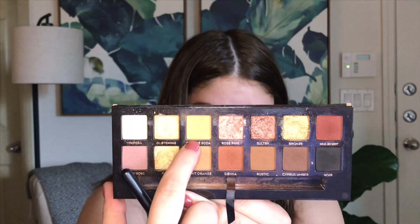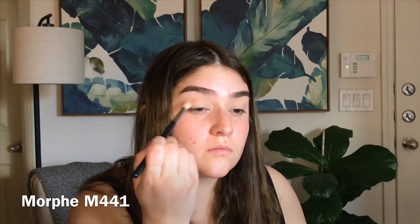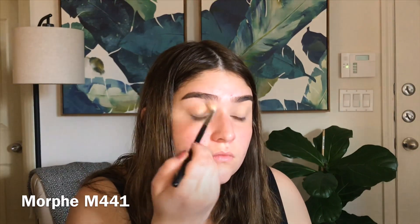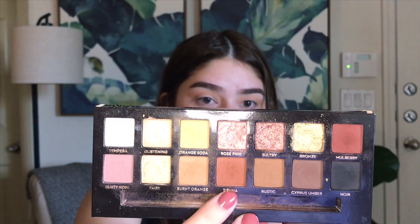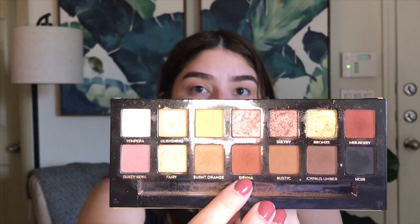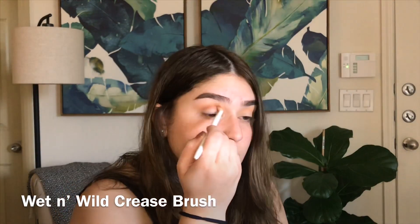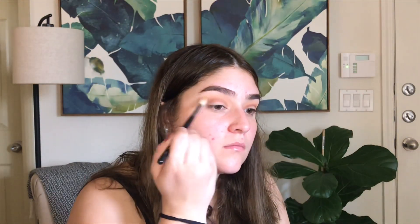Next I'm going in with Orange Soda and I'm placing that in my crease. Now I'm going in with Sienna - I'm going to place that a little bit lower than Orange Soda but still in the crease area. Then I'm going to go back in with Orange Soda just to blend out Sienna a little bit.